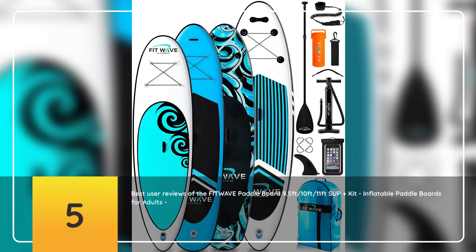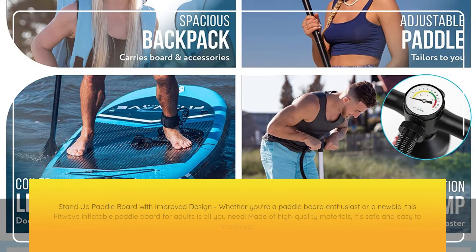5 Best User Reviews of the FitWave Paddleboard 9.5ft-10ft-11ft Surplus Kit, Inflatable Paddleboards for Adults, Inflatable Stand-Up Paddleboard with Pump, Emergency Repair Kit, Bag & More. Anti-Air Leaking & Non-Slip Deck Stand-Up Paddleboard with Improved Design. Whether you're a paddleboard enthusiast or a newbie, this FitWave Inflatable Paddleboard for Adults is all you need.